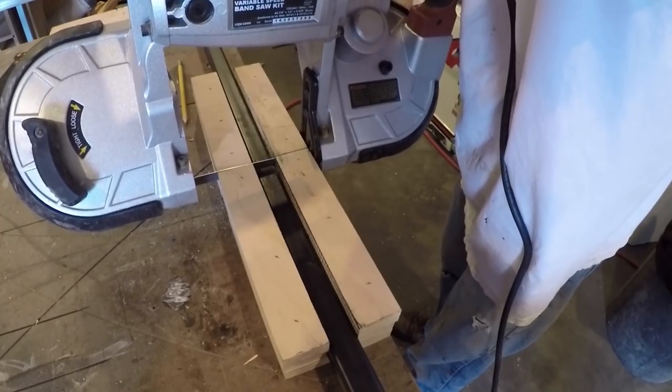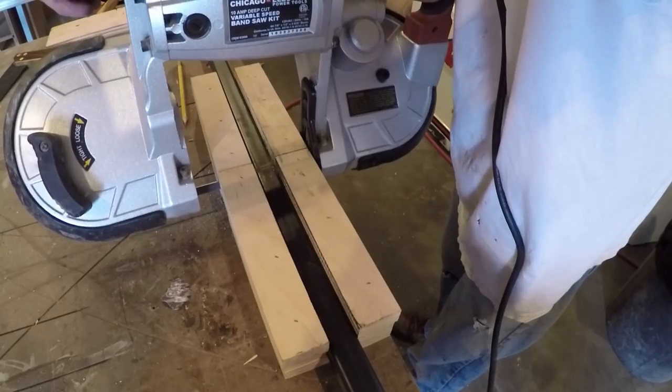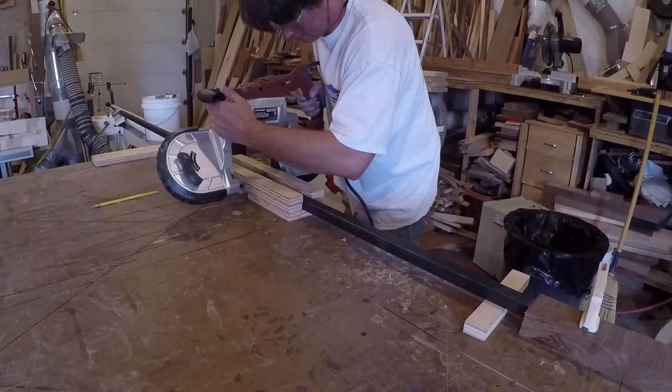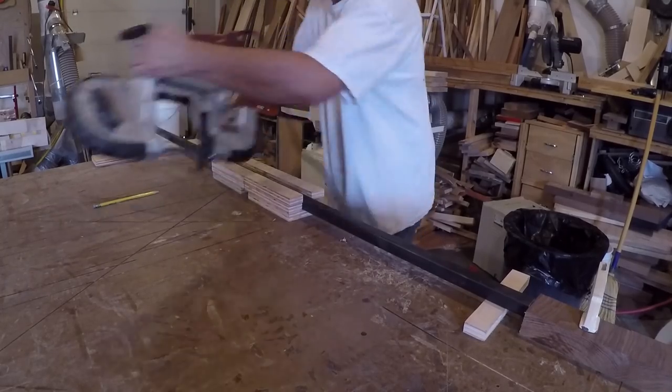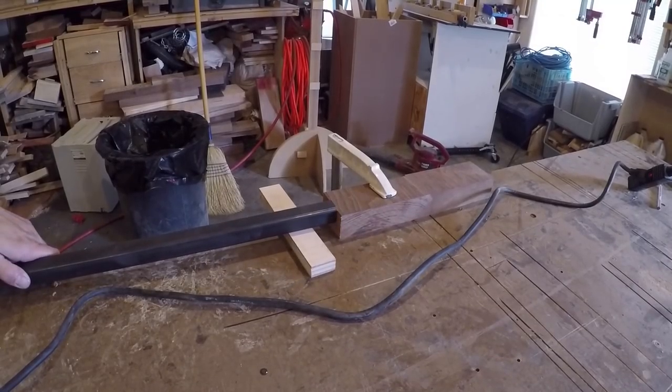I had a lot of parts to cut out that needed to be the same length, so I dug out the same jig I used when I made the wood storage rack and set it up the same way. For each series of parts I clamped the walnut stop to the bench to make the cuts repeatable.